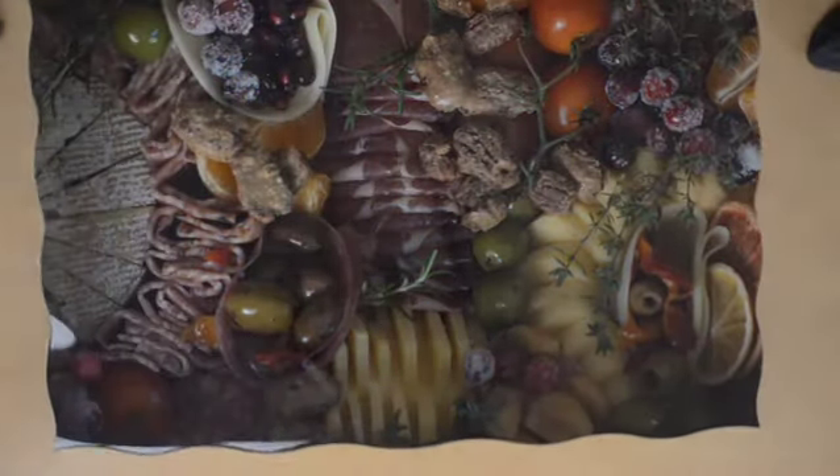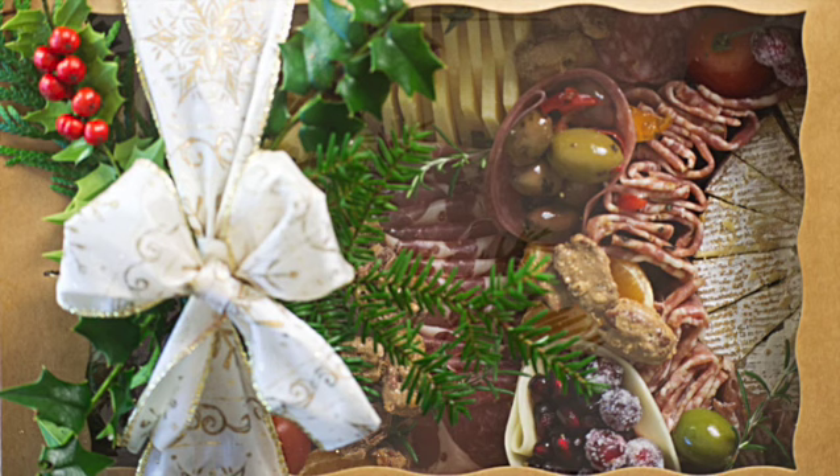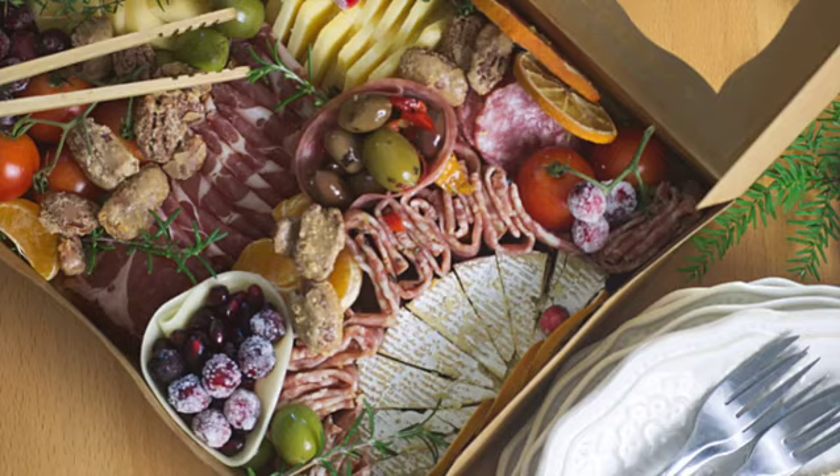Now you're done — it's lovely. Get it closed up, choose your ribbon, wrap it up, add greenery, and bring it to your family and friends. Open up and enjoy!